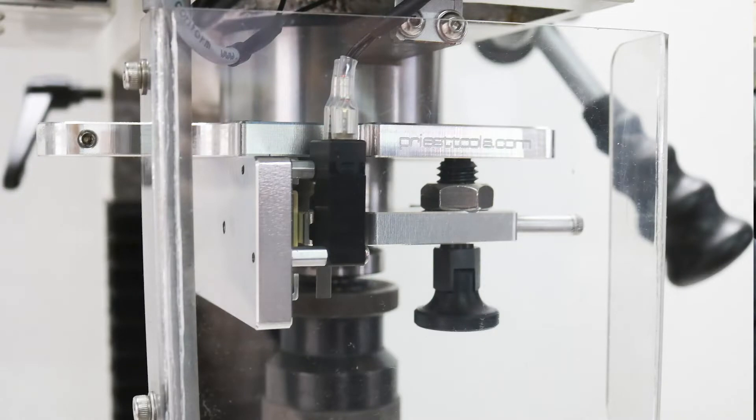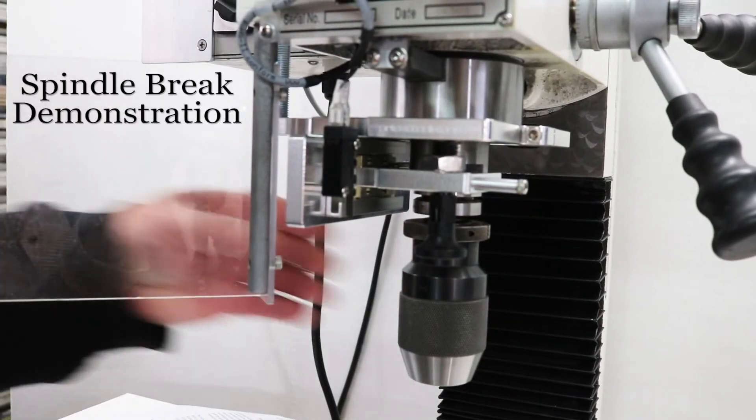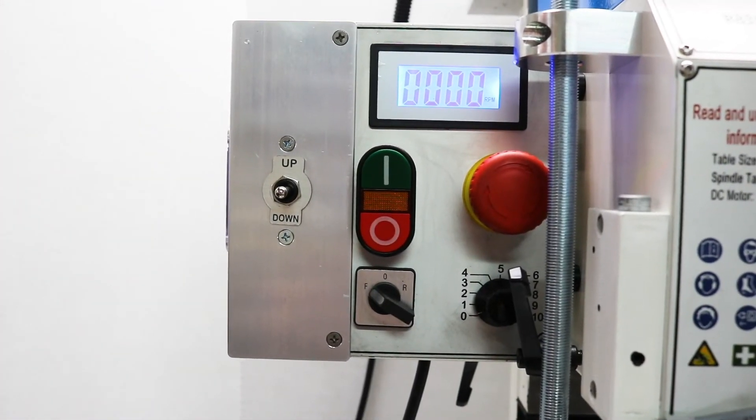The Spindle Brake includes a lock plate attached to a sliding carriage which moves along a bearing mounted to the side plate. A contact switch is wired in series to the chip guard switch circuit, which cuts power to the mill when the spindle brake is in use.